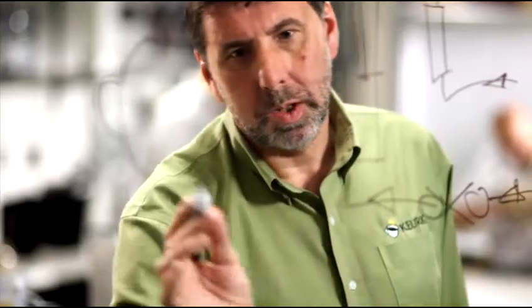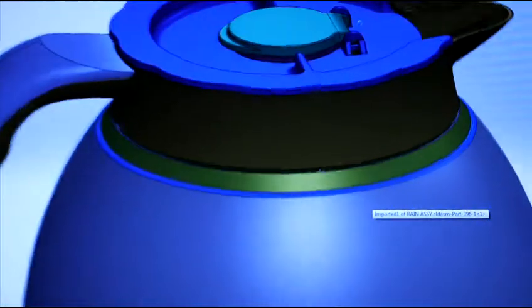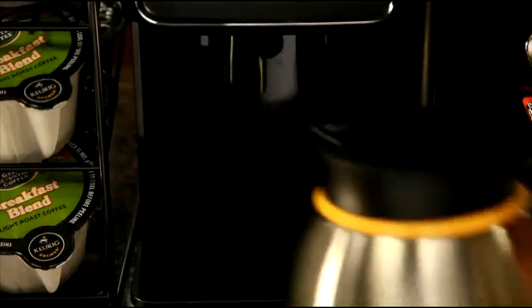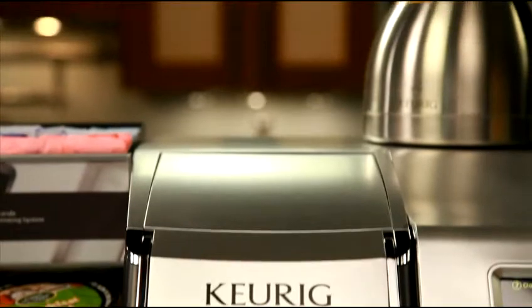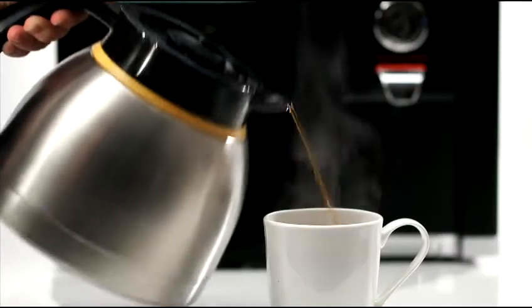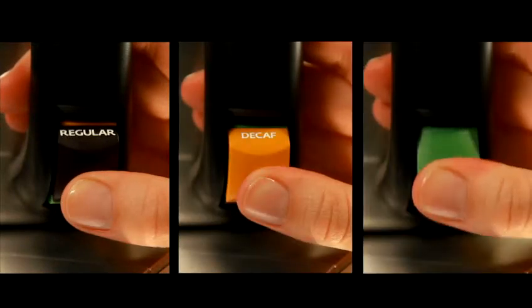The engineers at Keurig have created a custom thermal carafe specifically designed for use with the Bolt Brewer, which maintains the optimal brew temperature for two hours. The brewer contains a sensor system that determines when the thermal carafe is securely in place, the flip lid is open, and it's safe to start brewing. A convenient variety identifier has also been built into the handle of the carafe so you can indicate regular, decaf, or flavored coffee.